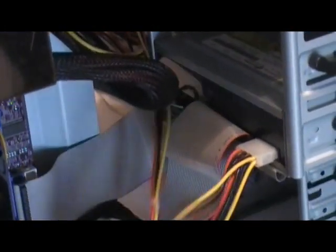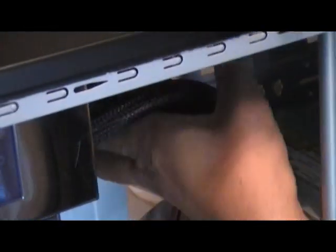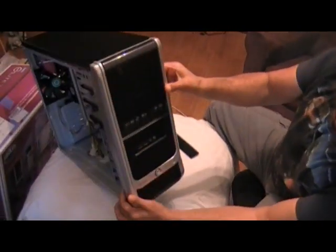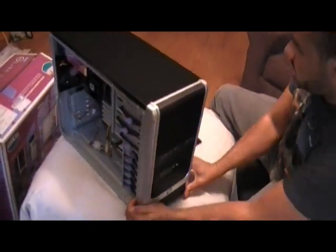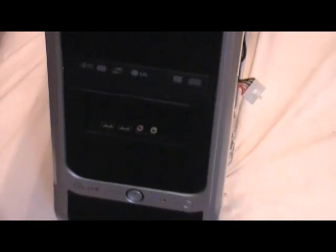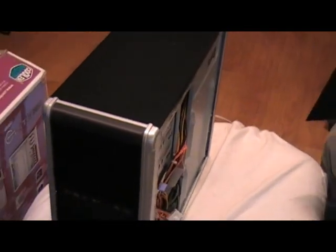Then reinstall the front panel back to the case itself. Go ahead and get the case into a position so you can reinstall your side panel. I typically will only install the right side panel first because I still have to go back into the motherboard area to install the video card, which I'll be doing next.